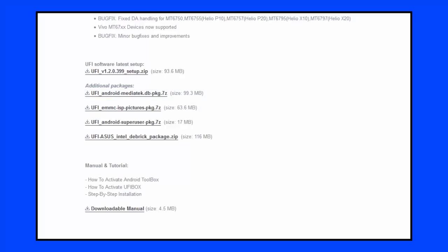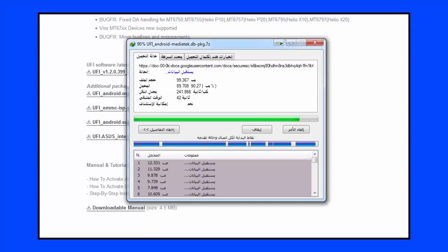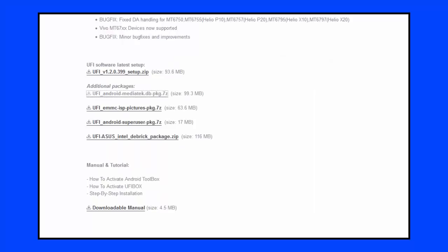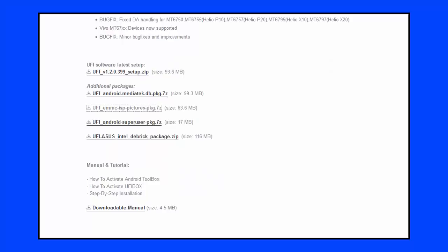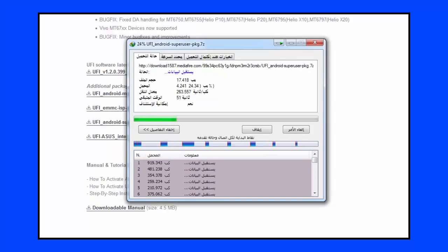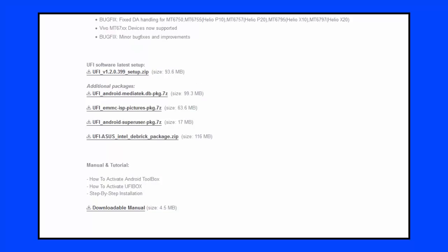We'll do it in the folder. We'll use the image of ISP, and it'll include the pinout and access to the device. The root image is also on Android, and we'll use the image of the folder.